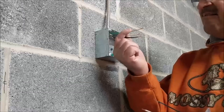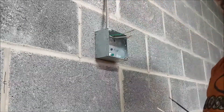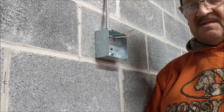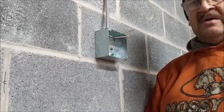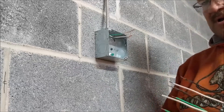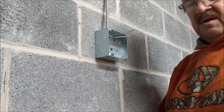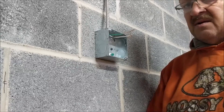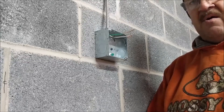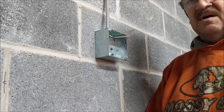We have a standard four-inch box, one-and-an-eighth inch deep, mounted to the wall, with our power feed coming in via MC cable. This circuit has been killed at the circuit breaker panel, so there's no power here. When working on a circuit — connecting, disconnecting, or repairing any device — always disconnect the power upstream to eliminate any risk of shock.